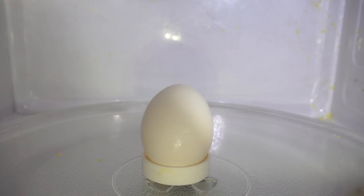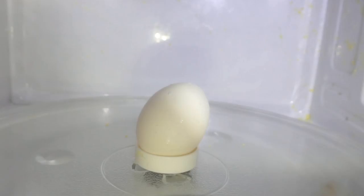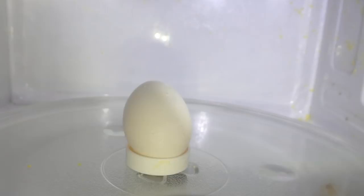After around 45 seconds, it'll explode. Here's what it looks like — exploding egg in a microwave. Three, two, one. Whoa!